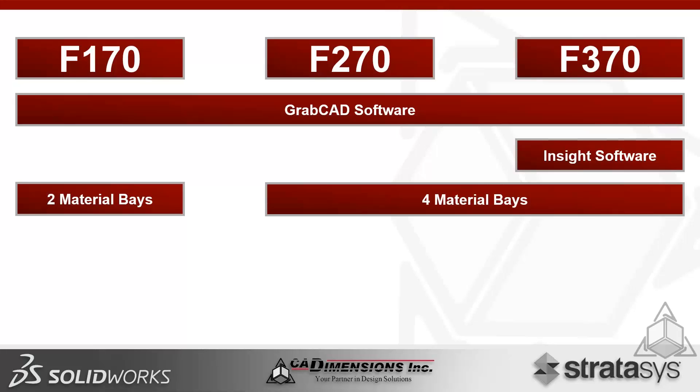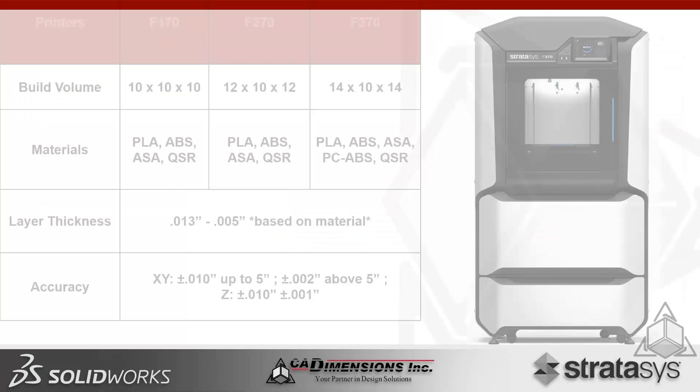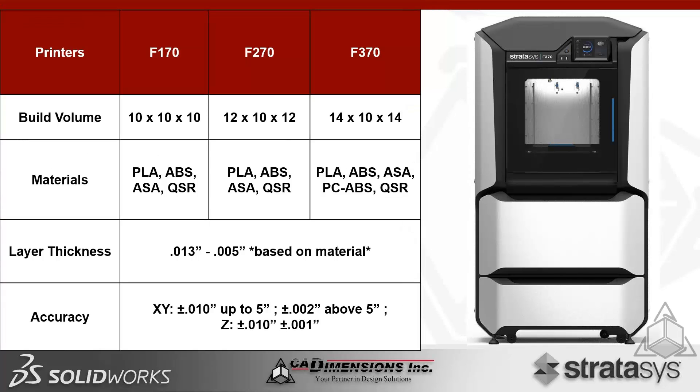The F-170 has two material bays while the F-270 and F-370 each have four. In terms of size, the F-270 is 44% bigger than the F-170, the F-370 is 36% bigger than the F-270, and 96% bigger than the F-170. The external footprint is the same across all three, but build volumes differ: 10×10×10 inches for the F-170, 12×10×12 for the F-270, and 14×10×14 for the F-370.